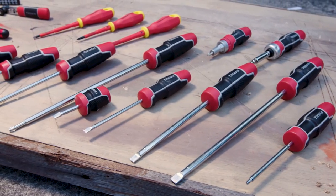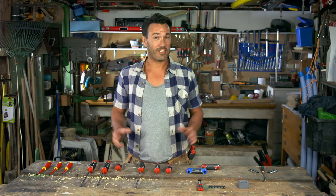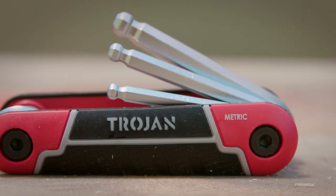That's a bit of an overview on screwdrivers. All Trojan screwdrivers are backed by a lifetime guarantee, so they're built to last. For an essentials pack, I'd pick up three Phillips head and three slotted in small, medium, large, and this convenient hex key set.